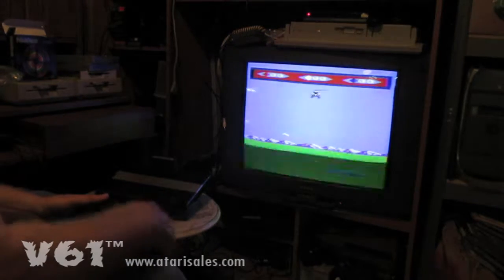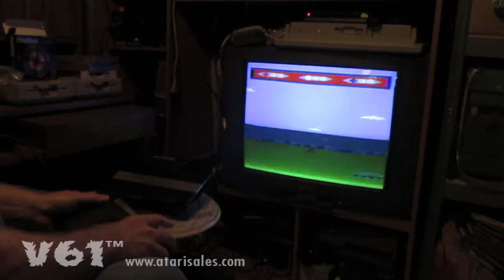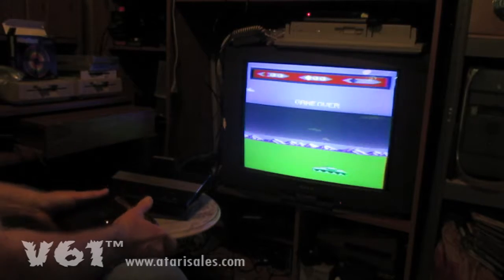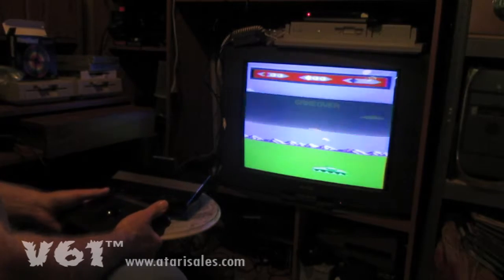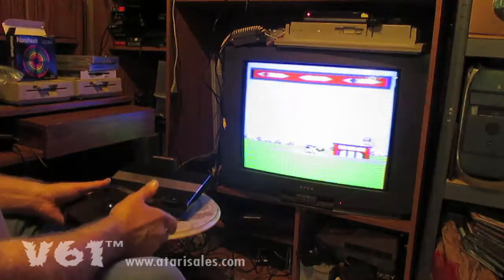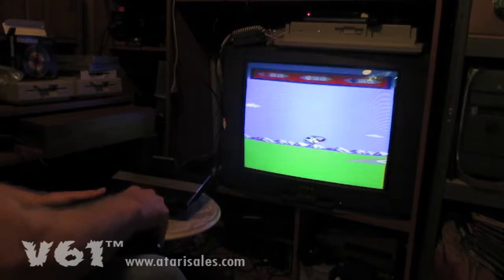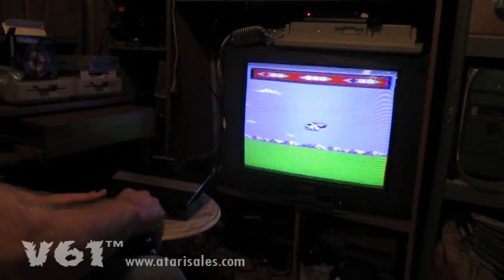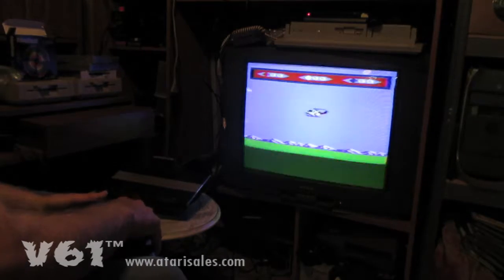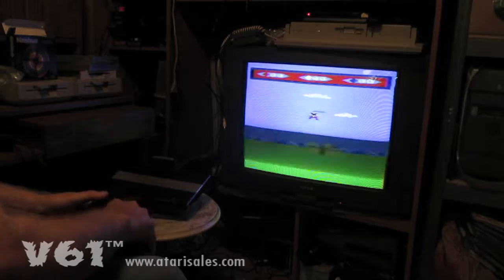There we go. Don't want to go down — these guys are bad, they'll get me. But anyways, we did do better on other games, but of course this is on film now. Once you get the hang of it you can actually get it to fly and shoot tanks.